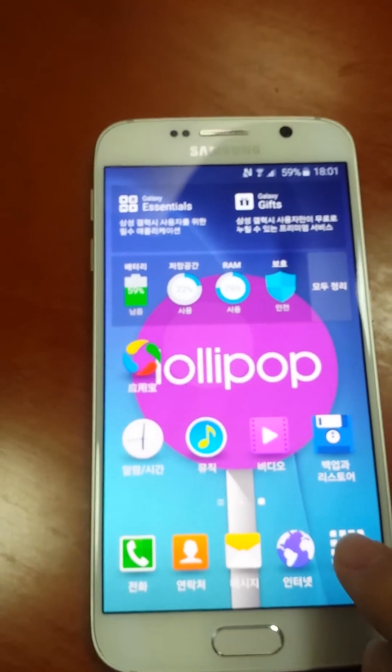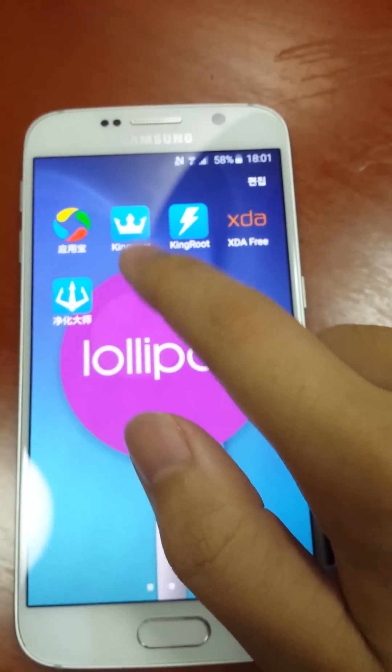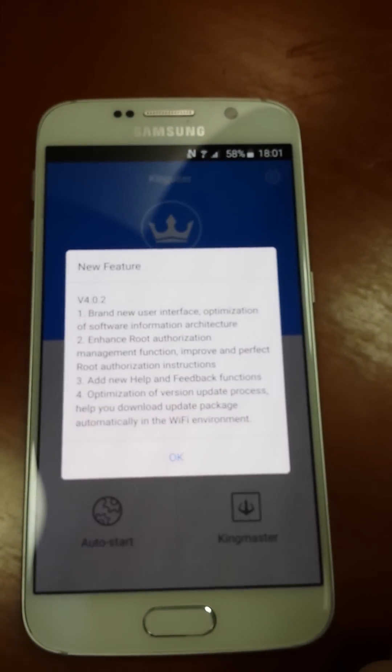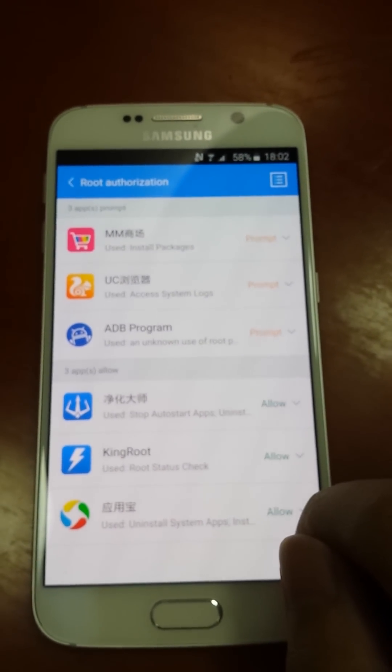And after root, we will install KinUser and KinMaster into your system. KinUser is used for managing your root access. And here, you see, we can manage root access here.